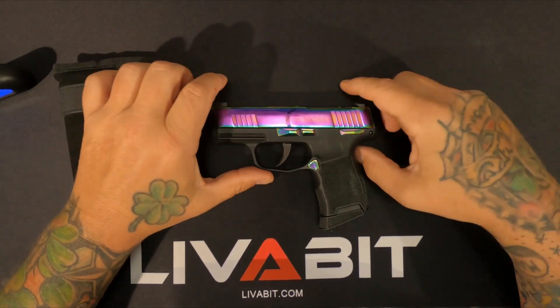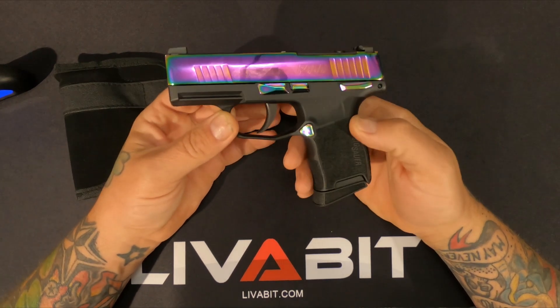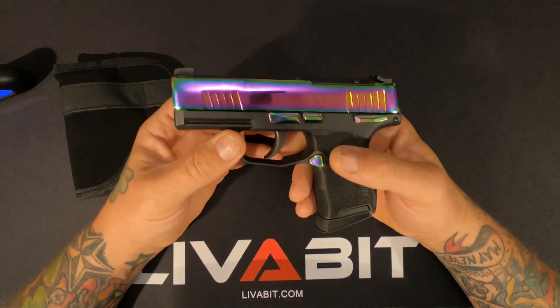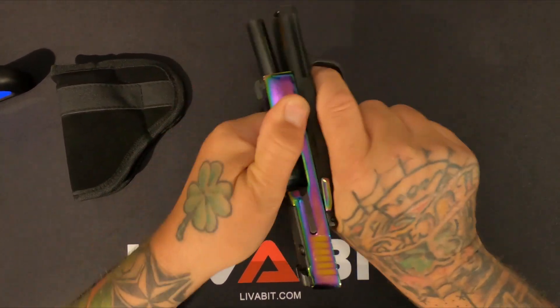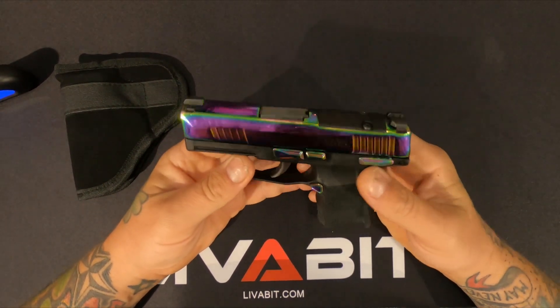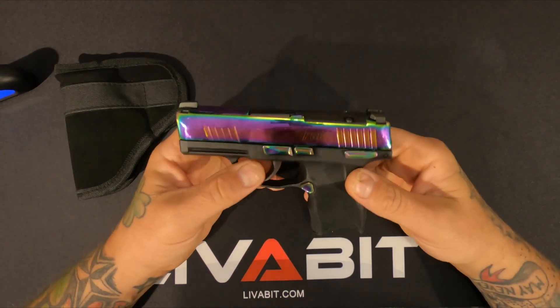What's going on y'all? Today we're gonna take a look at my Sig 365 380. This one is in the rainbow titanium finish — this is my pocket piece. Ready to clear it for you. It's been a great little gun. This is my go-to if I'm just going to the gas station or a quick run to Walmart.